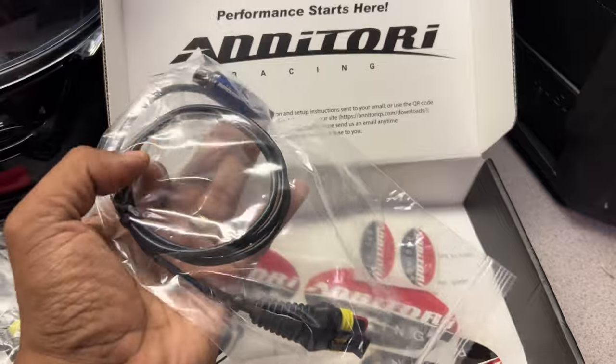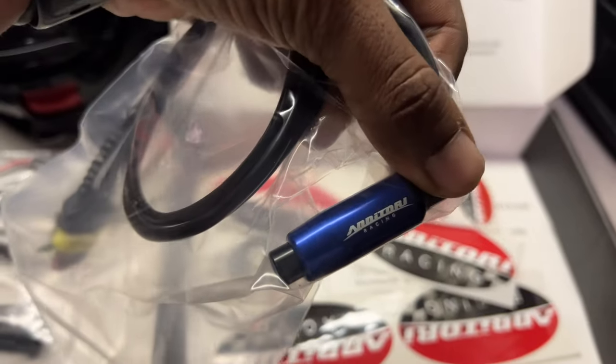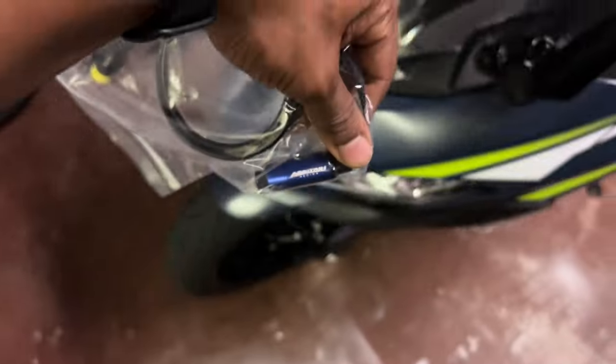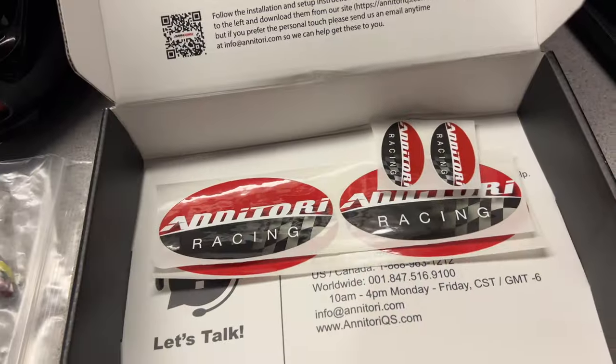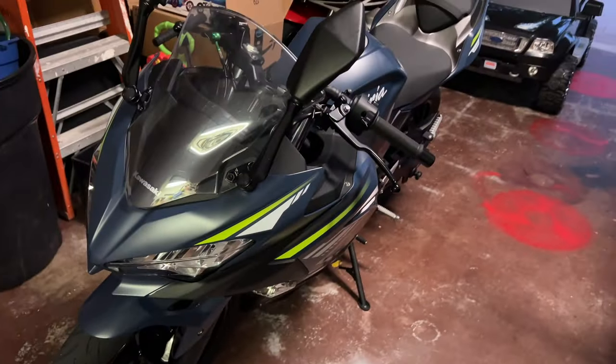Here is the actual sensor — I got it in blue. It does come in a few other colors. I really liked green as my accent color on the bike, but they didn't have green so I went with blue. It looks like it will match pretty well with the bike itself. And then yeah, just some stickers here. Let's go ahead and get started and go over what we need to do to install this on Nina.